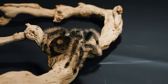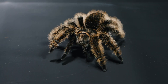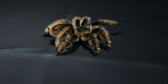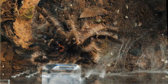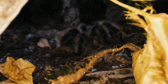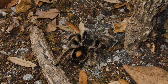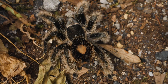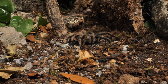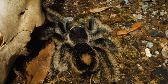Today, we delve into a mysterious and mesmerizing event in the life of the curly-haired and all other tarantulas. Join me as we witness an extraordinary event in the life of these incredible arachnids: the molting process. Our journey begins in the lush heart of the Amazon rainforest, where the curly-haired tarantula, scientifically known as Chilicotyl albopilosus, calls home. This enchanting spider, known for its fluffy appearance and gentle demeanor, is about to undergo a transformation like no other.